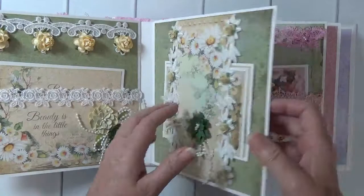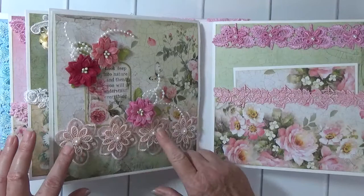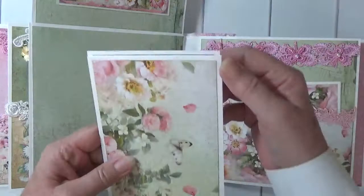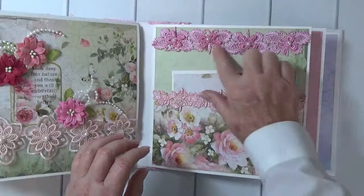Here we have the pinks again. This is another magnetic flap page — 'look deep into nature and you will understand everything better.' I've got some pink, pale pink trim, my petalou flowers, and then I have another photo mat here where you can put pictures. Here's a pocket page with the butterfly lace again.